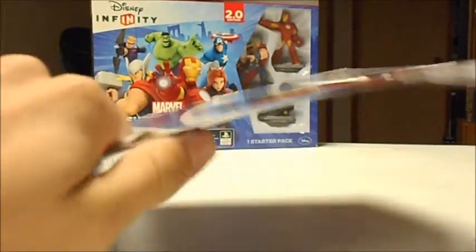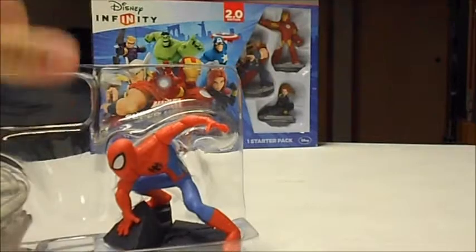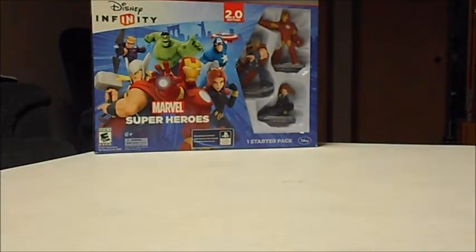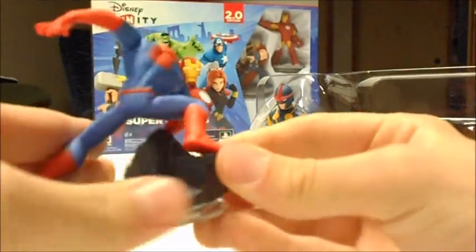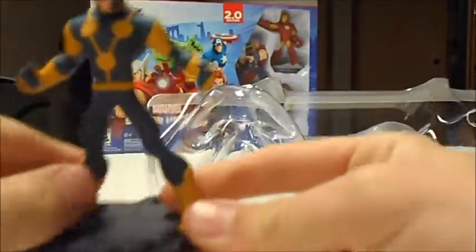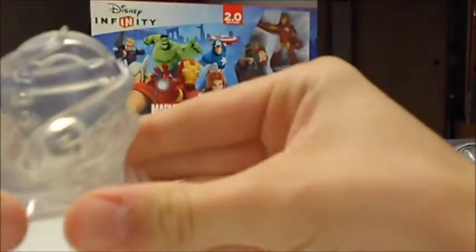One popped off, so open it up here. We got Spider-Man — there's the card. And the Spider-Man playset piece, which just unlocks the world of Spider-Man if you want to put it that way.